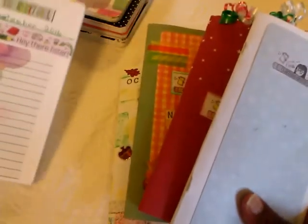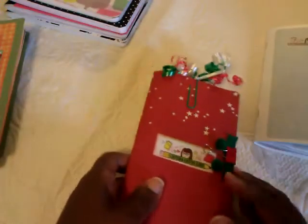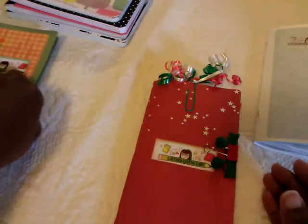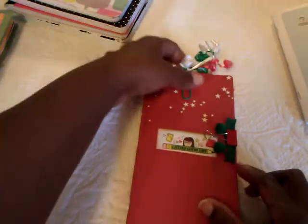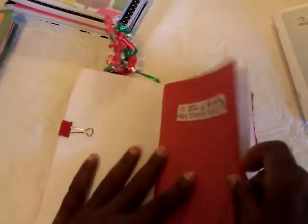I started in September 2016 with the little smaller size, so what I'm gonna do is show you the one I did for December — just a quick flip through. I wished I had a better camera, but this is all I have right now. I just used some curly ribbon and made a little paper clip for the top.